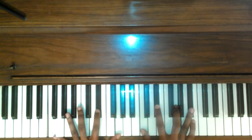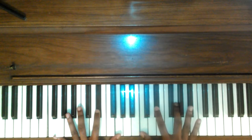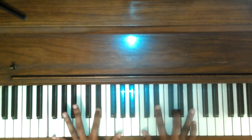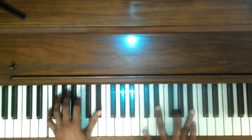Moving on, we have a C minor 7 right hand: C, D sharp, G, A sharp — over an F, D sharp, G in the bass. That's a good reach. If your hand's not that long, you can just play the F and the D sharp.